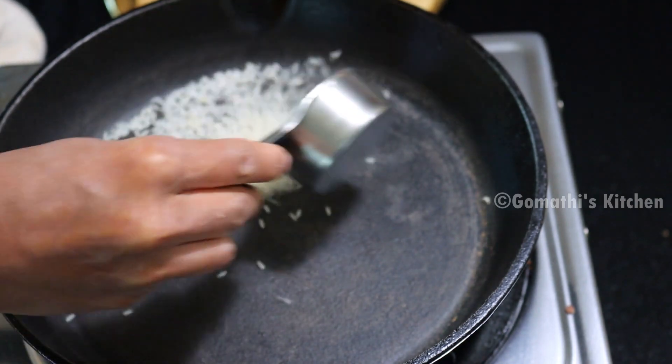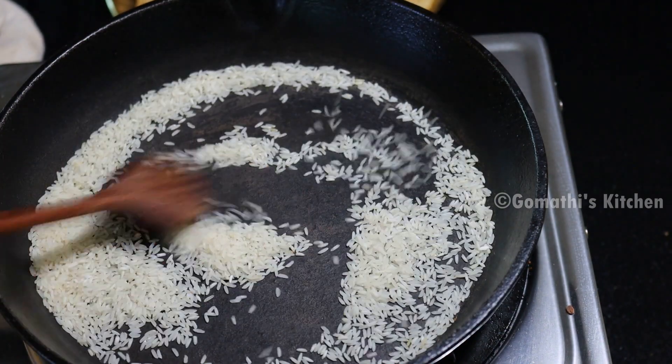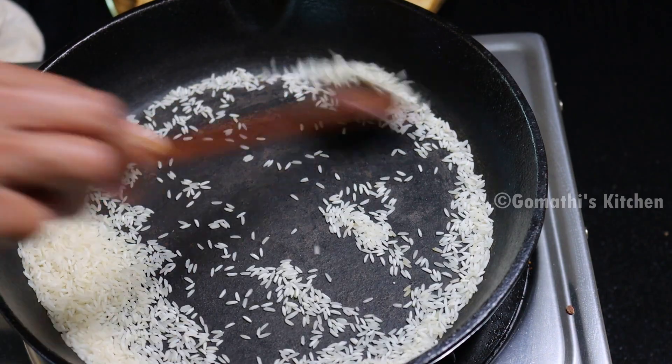This is a traditional recipe. We will make it in a small recipe. It will be a little bit more than 7.